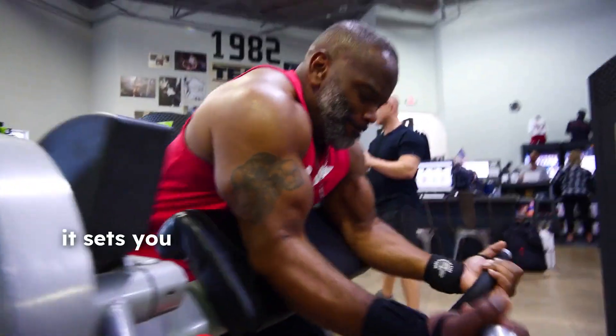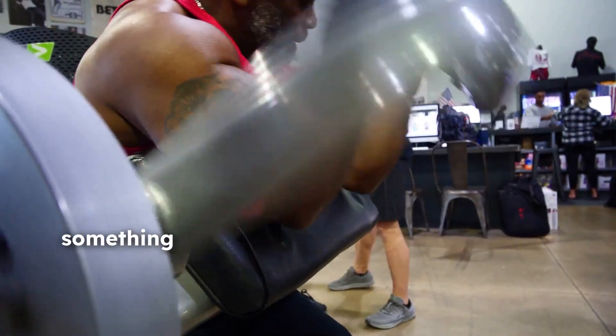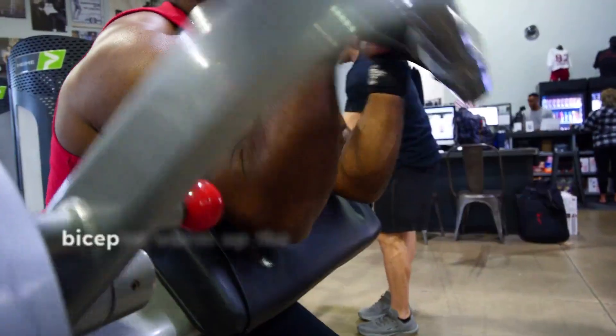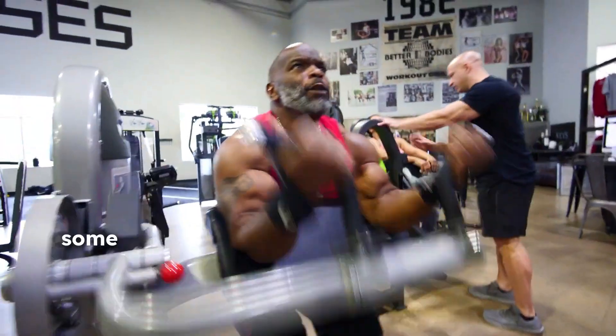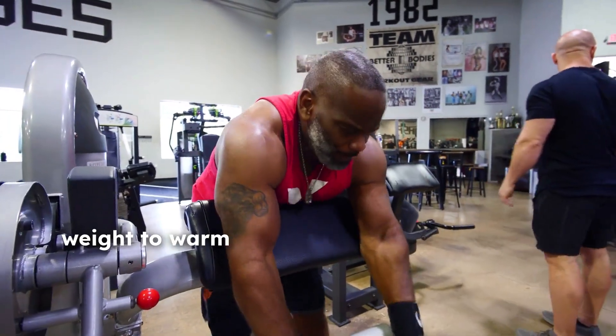I use a machine — it sets you in place and helps you stay balanced. I start out with something like this to help me warm up the bicep as well as put some weight on there so you can put some pressure on it. Always remember, first go with some light weight to warm your biceps up. Also, full range of motion is very important.